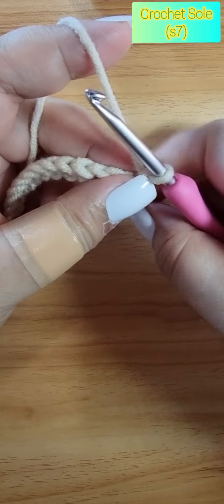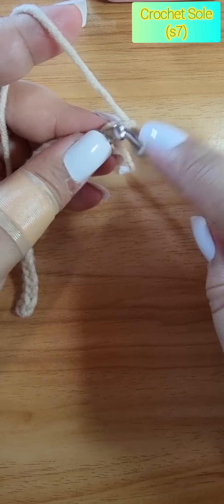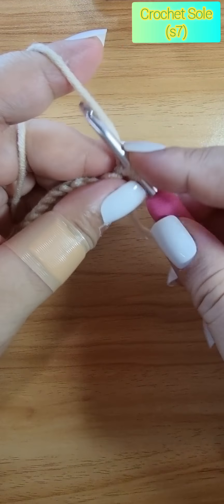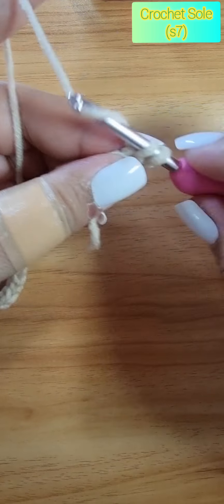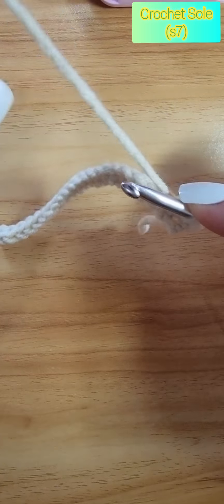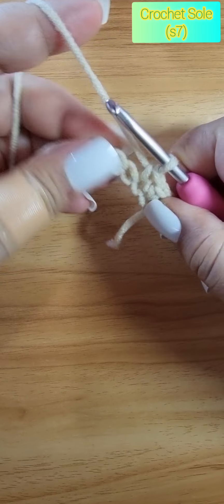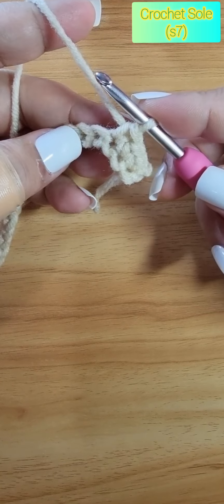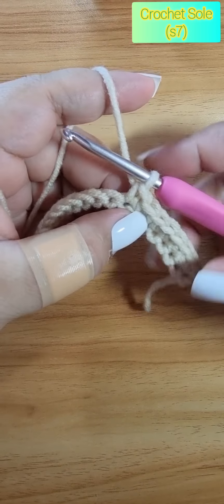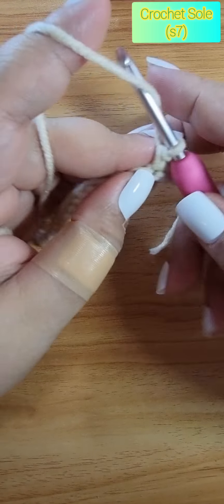Now we need eight single crochet. You can pause the video and I'll see you once you have completed eight single crochet. Okay, we have completed the eight single crochet.